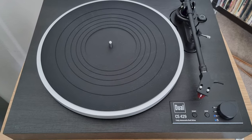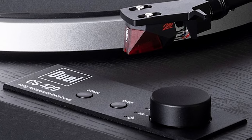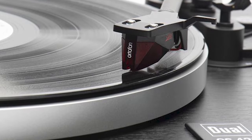Yes, the Dual CS 429 is the highest-priced turntable on my list. But if you're ready to invest in an automatic record player that will set your system up to something nearing an audiophile scenario, you won't regret this purchase. Besides, this model is an excellent base for future upgrades.